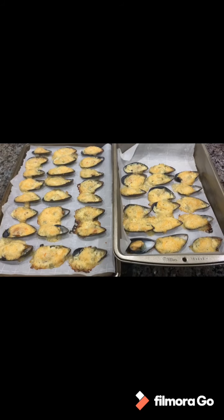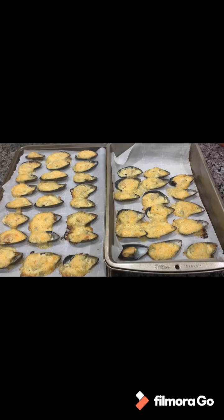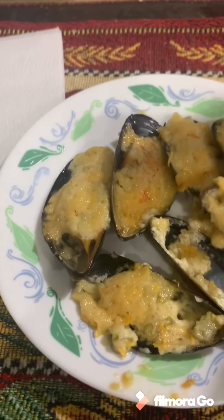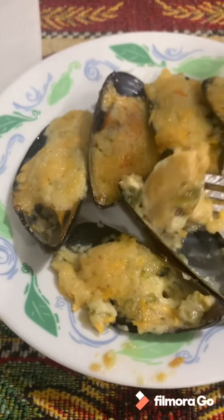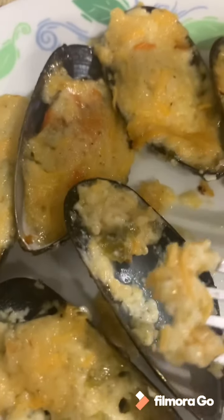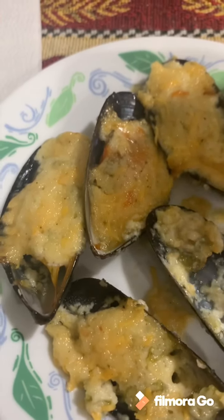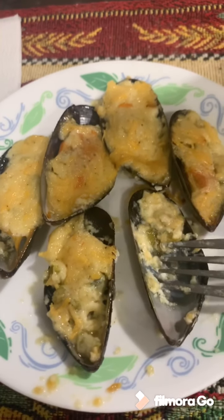Here are our baked tahong, or baked mussels — they're cooked, let's taste them! We usually eat this as an appetizer, but you can also eat it with rice. It's good — even the sauce, the dressing on top is cheesy. Okay, baked mussels!